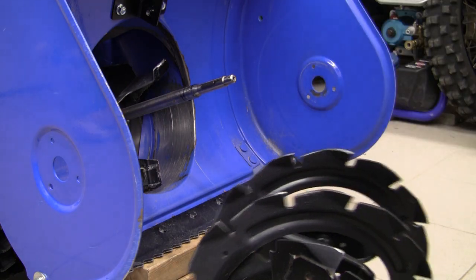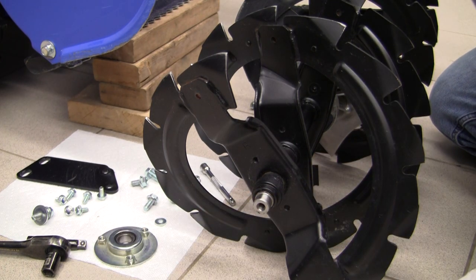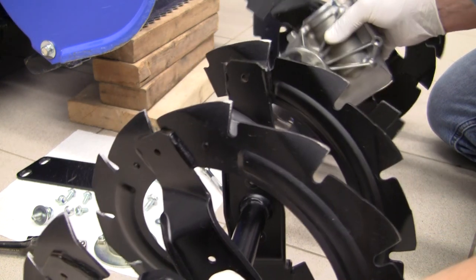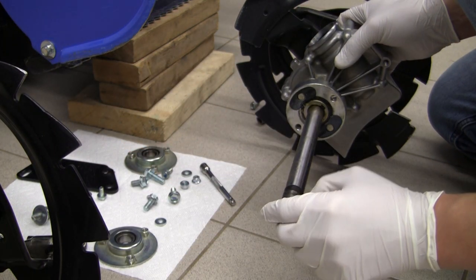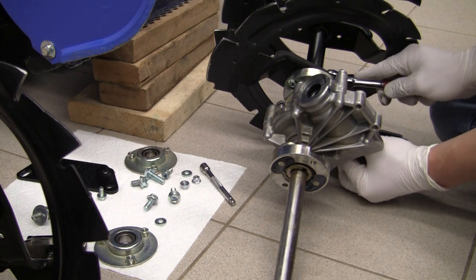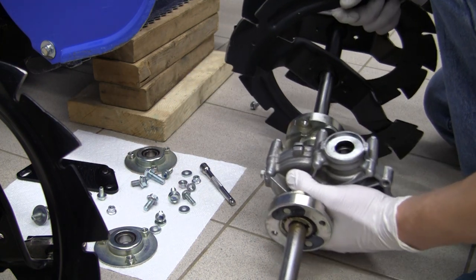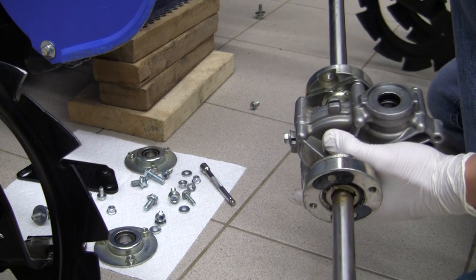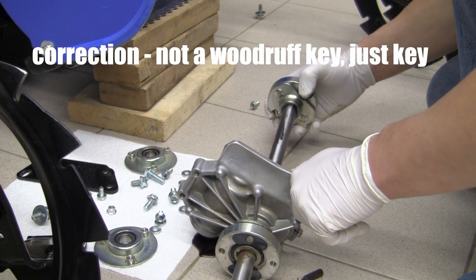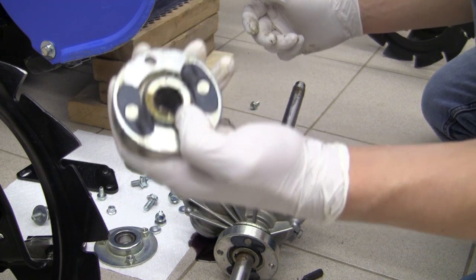Now that we've got the auger out, I'm going to take the bearing housing off from both sides, take the other one off as well, and then we can take this auger off the shaft. We actually see the condition looks quite good. There seems to be a seal of some sort here — I see the worm case. So here I slid this piece off, and the woodruff key fell off. We've got some tape and some old grease.